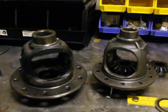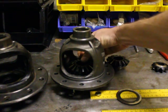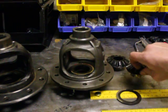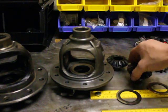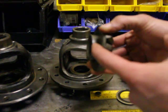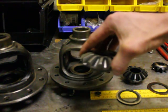Moving over to the Dana carrier, there's no slop whatsoever — maybe 10,000ths or 5,000ths — and it's a nice clean machined area for the spider gear to sit in. Whereas the Toyota gear has a real short shoulder here and there's no machined area to center that and keep it tight.